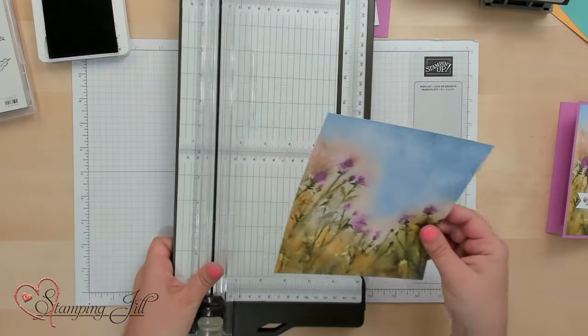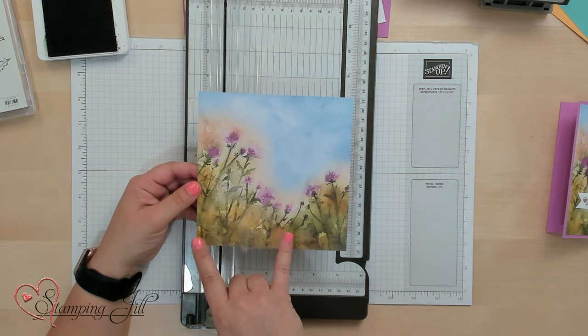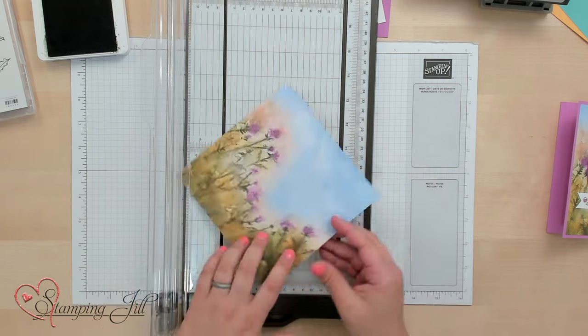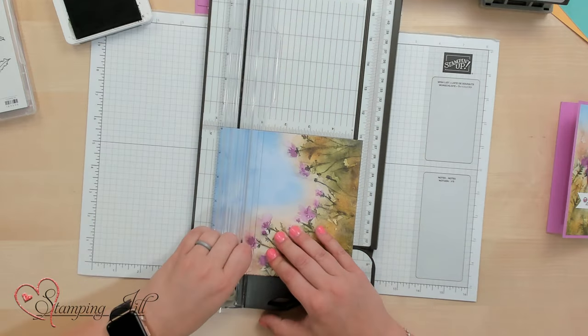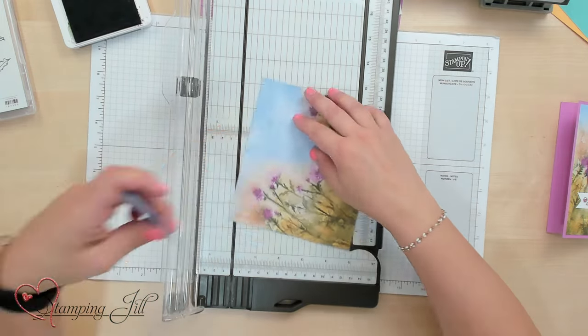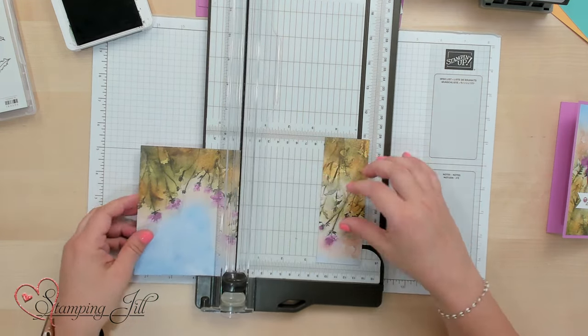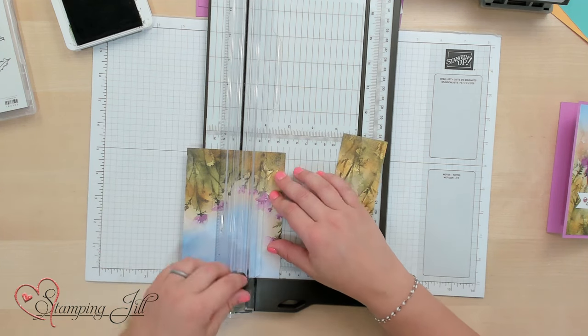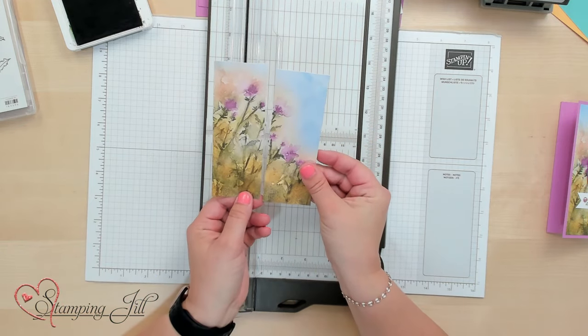So we're going to take our piece of six by six designer series paper and I'm going to cut that down to two strips of five and a quarter by one and seven eighths. I'm going to take these two strips so that they're the two coordinating ones. I'll first cut this down to five and a quarter, and then cut each to one and seven eighths. So I have those two cute pieces of designer series paper that are right next to each other.